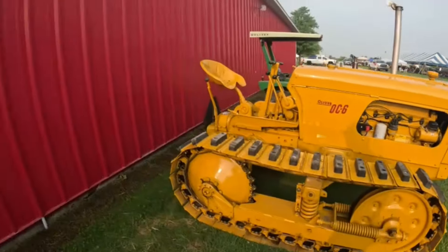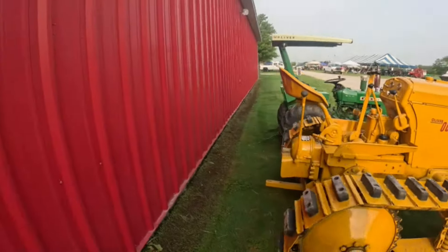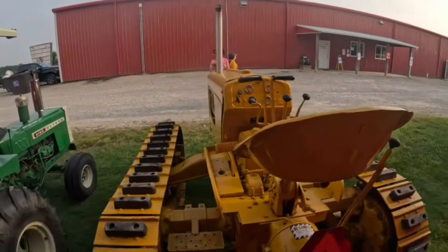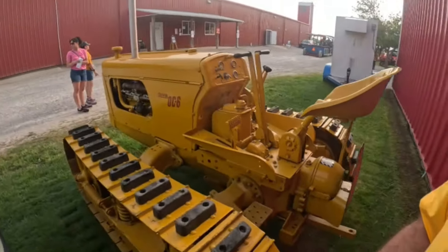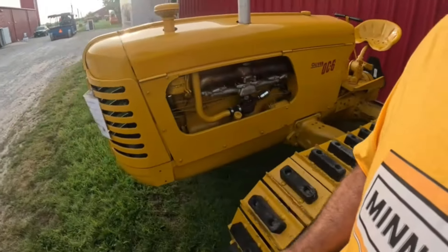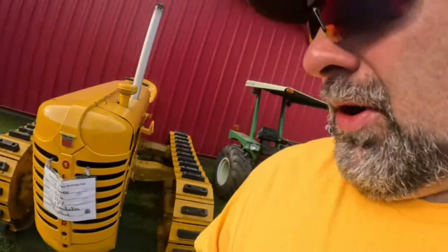That is cool. Looks to be about the same size as an 88 is my guess — you can correct me if I'm wrong.